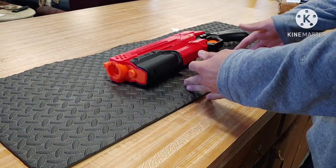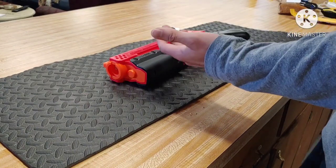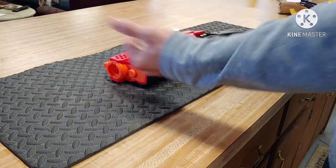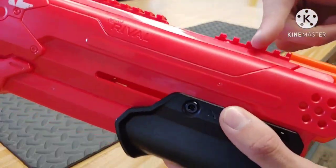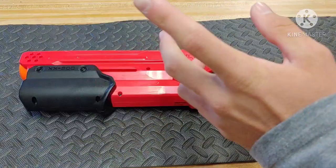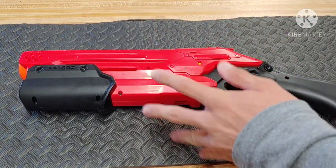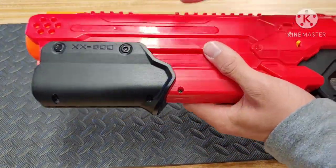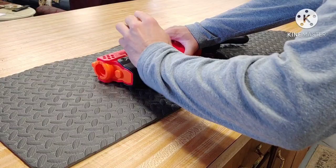Before we begin modifying the blaster, you want to make sure that each screw stays with its proper screw hole. We disassembled this ahead of time just to see what the mechanics look like on the inside. We accidentally misaligned one of the screws, and the outcome of this could be stripping the screw or the screw hole. Another tip: prime the blaster first so the spring is already compressed - you'll see why that makes a difference once we get it open.